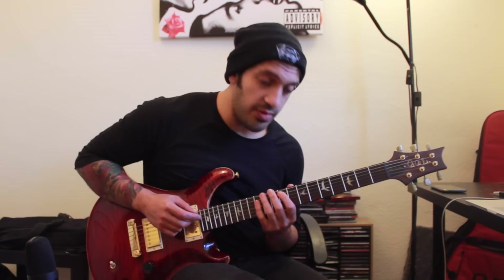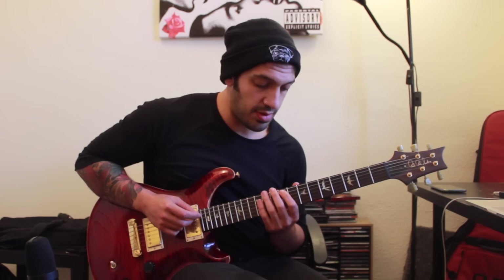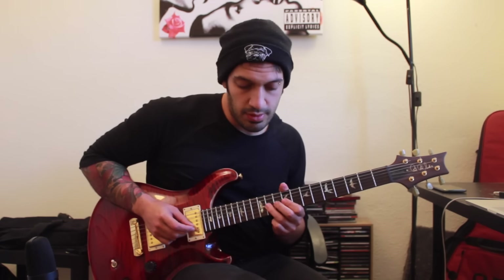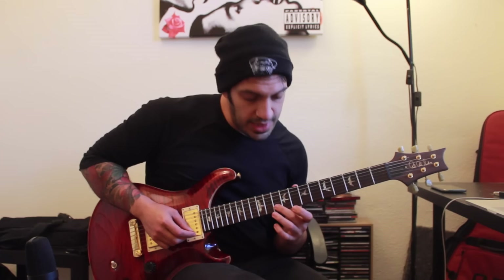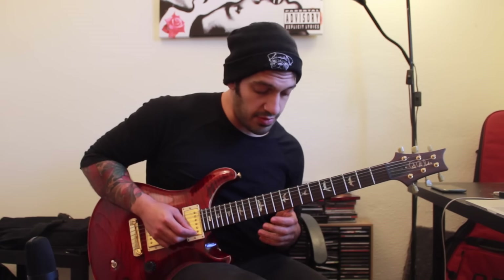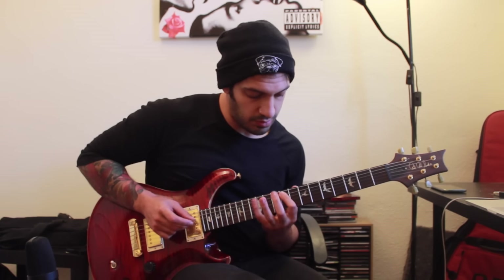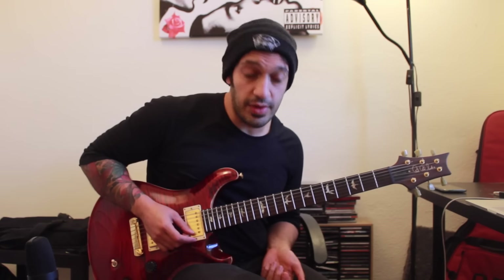So the start of that is a hammer-on from nine to twelve on the fifth string. Then I play ten on the fourth, and then I want to play nine to eleven on the third. From there I want to play ten on the second string and then do a hammer-on from eight to twelve on the first string. Hopefully that's all making sense.